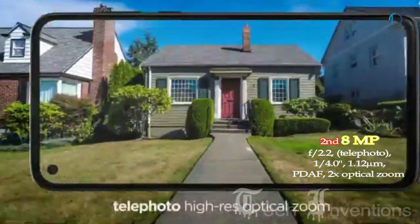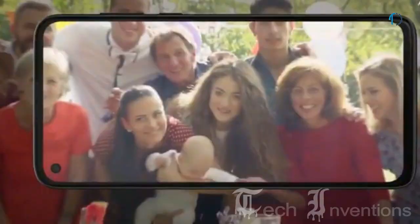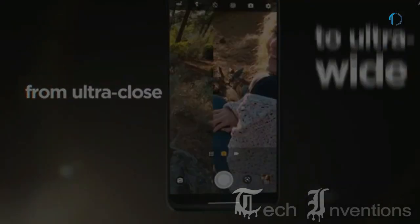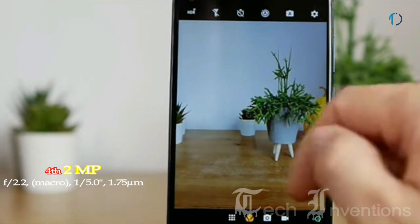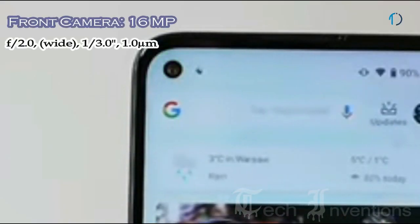The second camera is an 8MP telephoto lens with f/2.2 aperture providing 2x optical zoom. The third is a 13mm 8MP ultrawide sensor with f/2.2 aperture and 1.12-micron pixel size. The fourth is a 2MP dedicated macro camera with f/2.2 aperture for capturing small objects in detail. On the front, there is a 16MP fixed-focus camera with f/2.0 aperture.